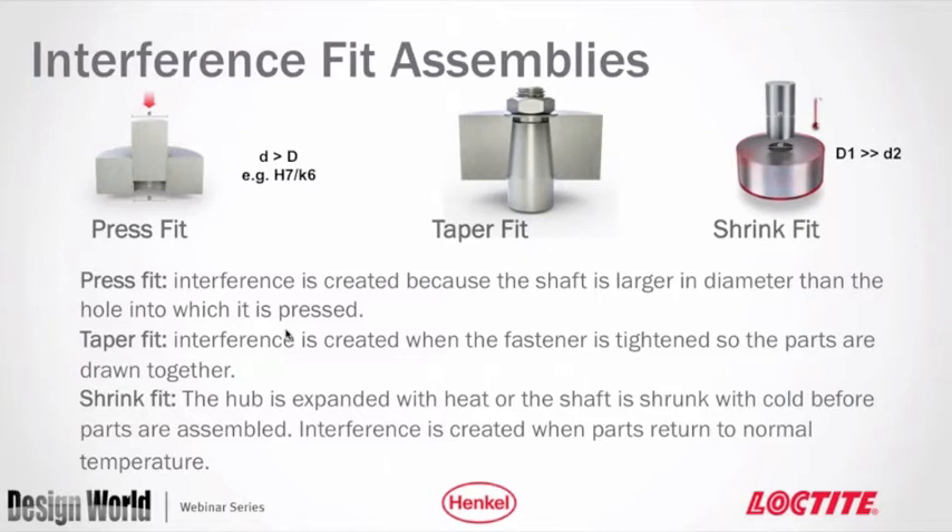The second class is interference fits. The three most standard types are press fit — where a larger-diameter shaft is pressed into a bore relying on friction — shrink fit, where a heated hub expands and then shrinks onto the part after cooling, or a frozen shaft expands at room temperature. The taper fit in the middle introduces additional mechanical components including a nut and threads.